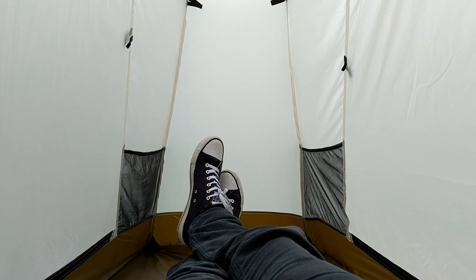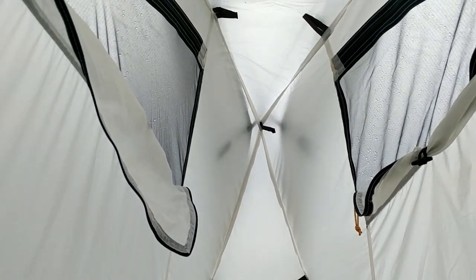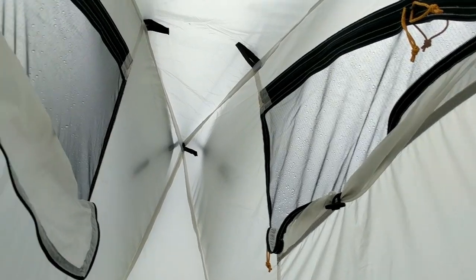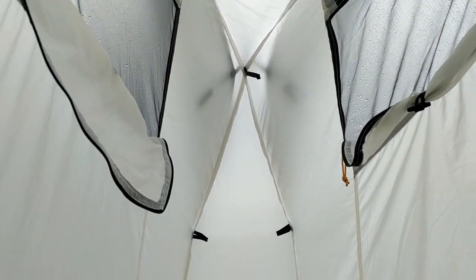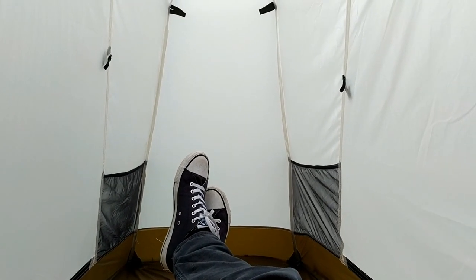Inside the tent there are two pockets near the feet and two pockets at your shoulders, plus plenty of hanging loops. I've got the vented sections on the doors open just now because it's very wet, so I'm letting some condensation out. Headroom is good — fine. It is a wee bit narrow and does narrow towards the feet.